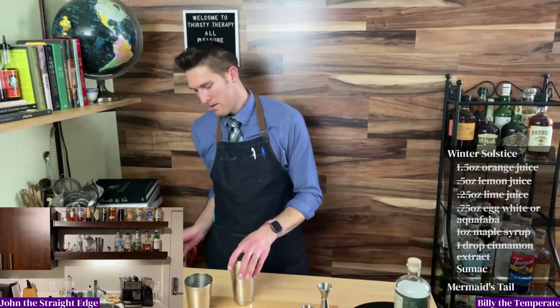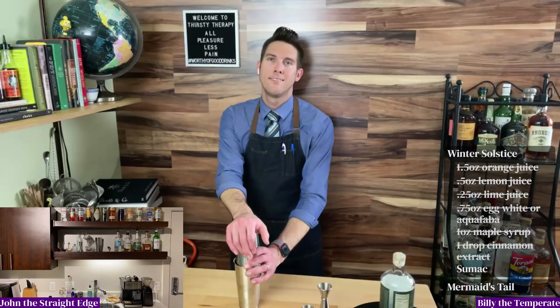The dry shake is without adding ice, and the wet shake is with ice — exactly. Thank you for reminding all of our viewers of that.